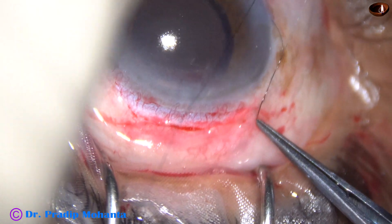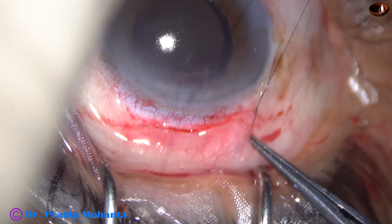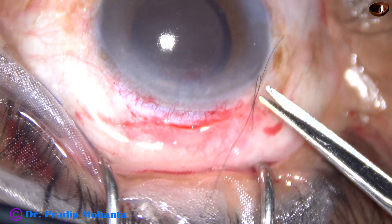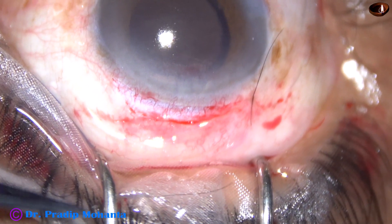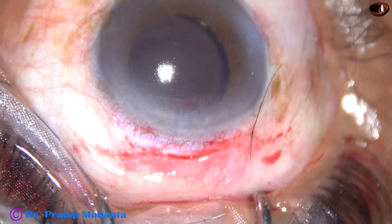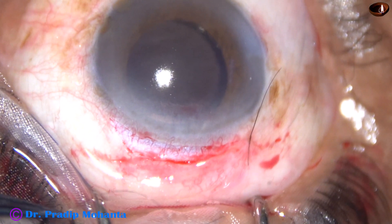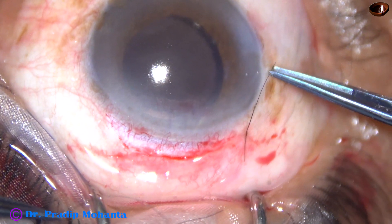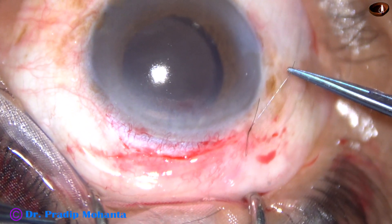And just pull it. Now, cut the thread with the needle short. And now, if you pull the longer thread while the patient is sitting at the slit lamp, it will come out like this.